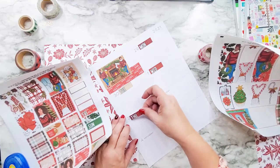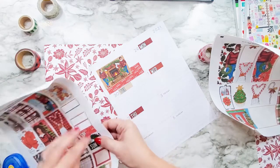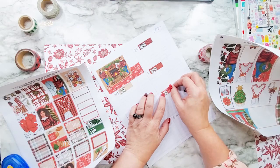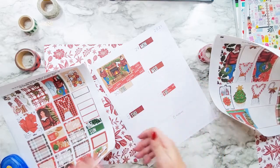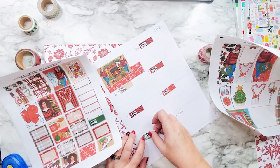I carry a little planner with me. It's a cross between a bullet journal and a traveler's notebook. That way I don't carry this big dashboard with me — I leave this big dashboard up and open for the family to see what's going on.